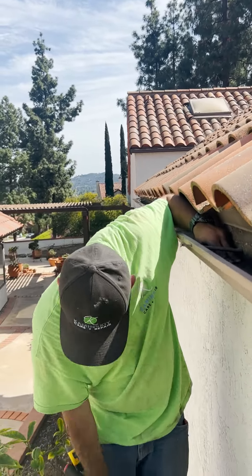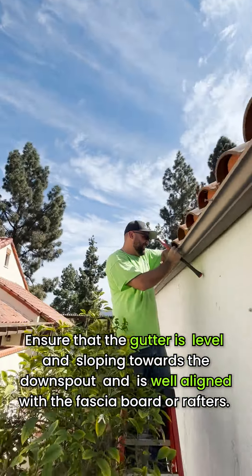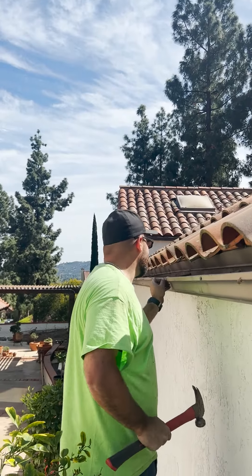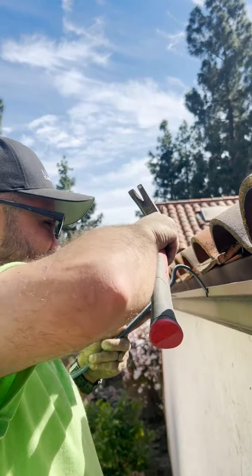Step 4: Check the slope. At the edge of the gutter, ensure that the gutter is level and sloping towards the downspout, and is well aligned with the fascia board or rafters. Make any necessary adjustments to ensure proper drainage.